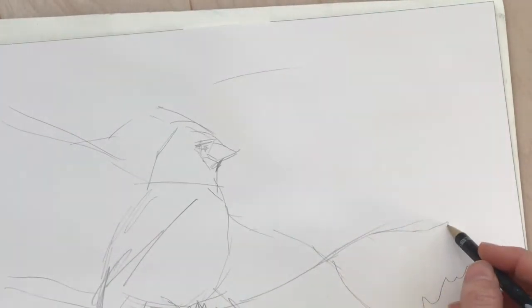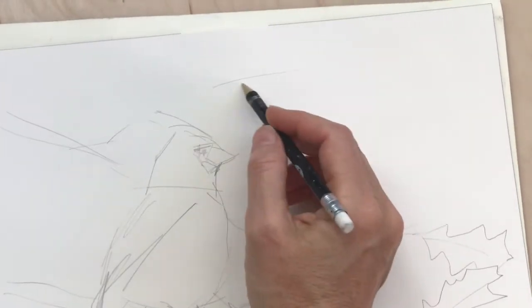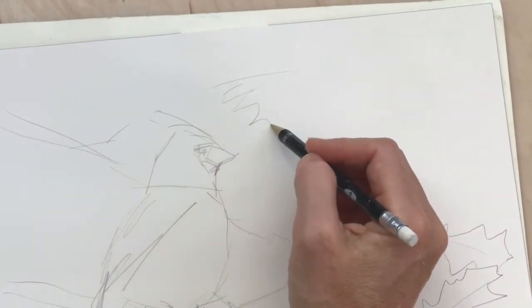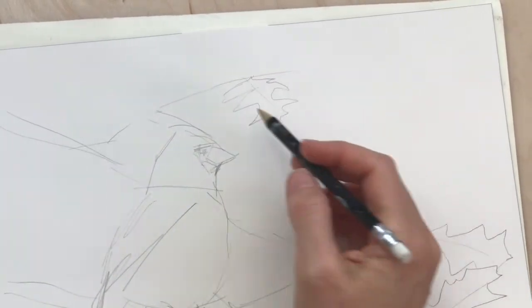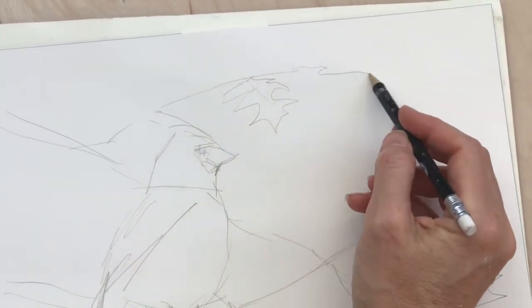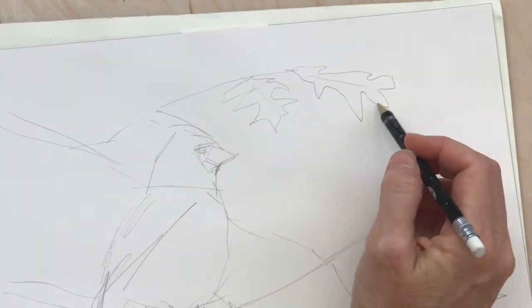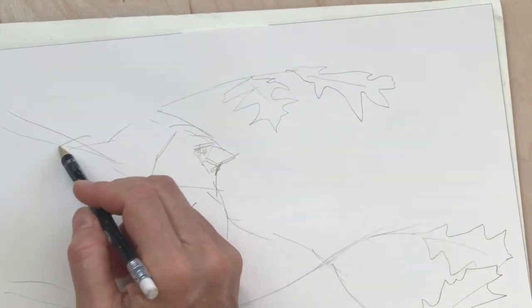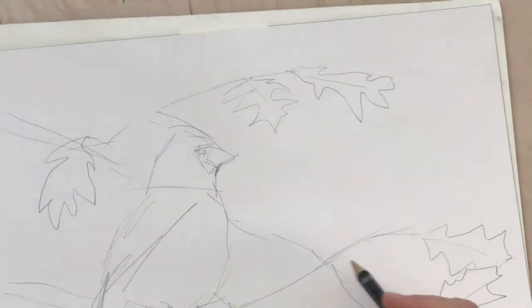There are quite a few varieties of oak leaves and I went with some that had the jagged edges — there are some that have a more rounded edge. These ones have kind of points at each tip and there are some that are more rounded.